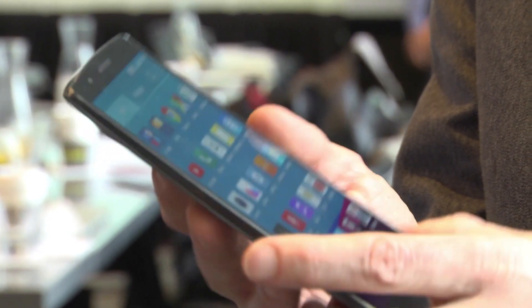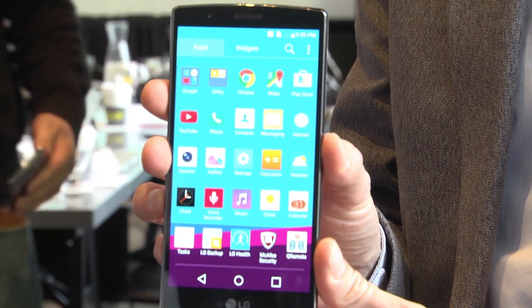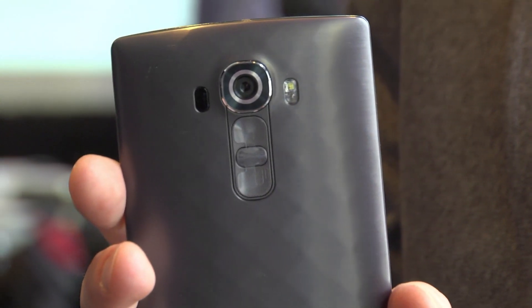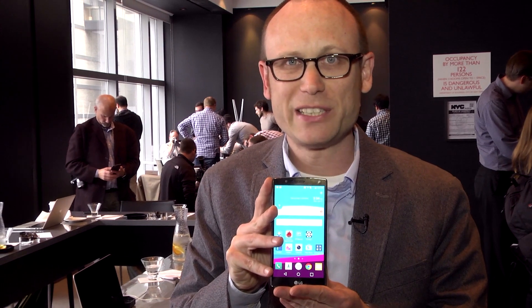Now the LG G4 will be coming to all the major US carriers, probably by the end of May. Pricing has not yet been announced, but we will have, of course, a full review up on PCMag.com. This is Sasha Siegen with the LG G4.